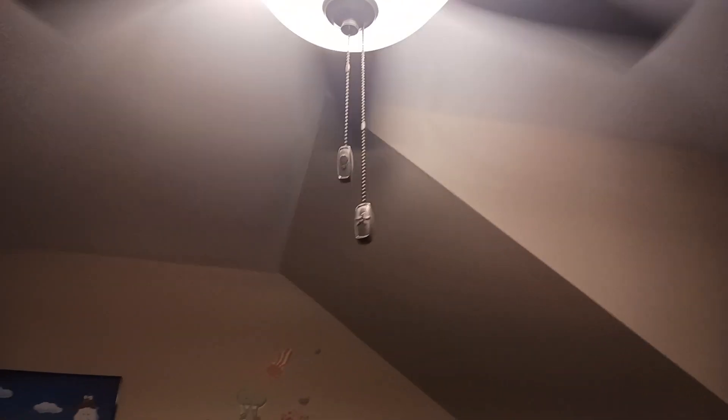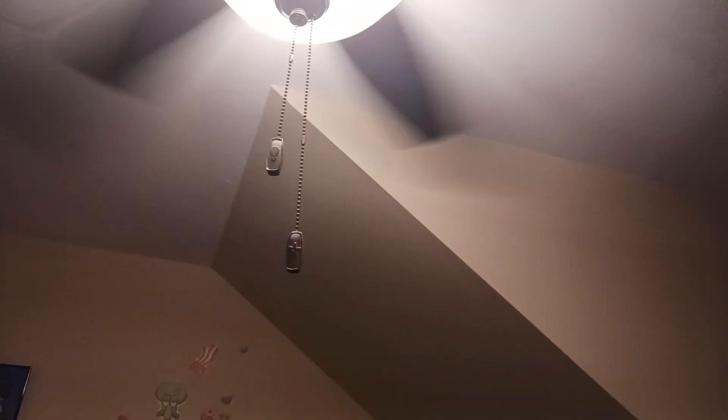Here are the chains on the fan — this is a white ceiling fan. This chain controls the speed of the fan and this one controls the light. The chains have little pictures on them. Funny enough, I visited an apartment in Wildwood around 2020 that had the same kind of chains with pictures of the fan and the light in the bedroom.